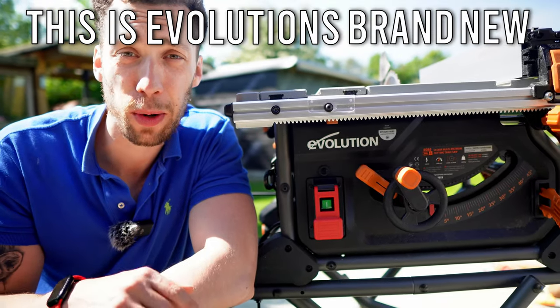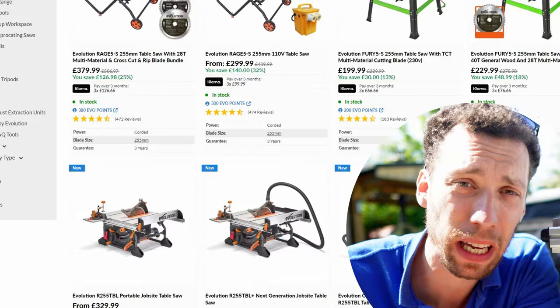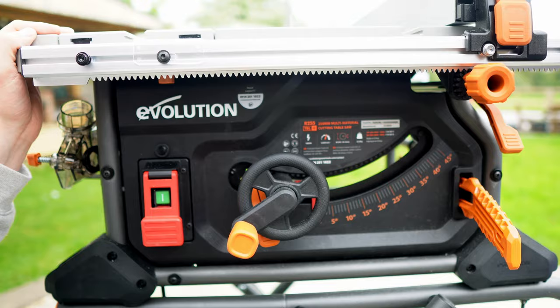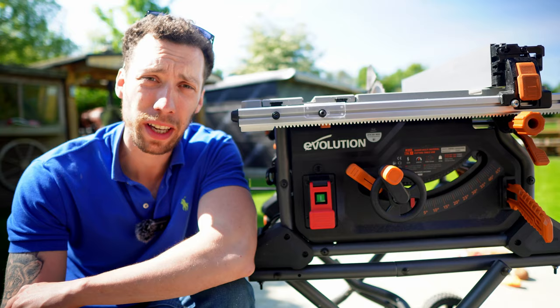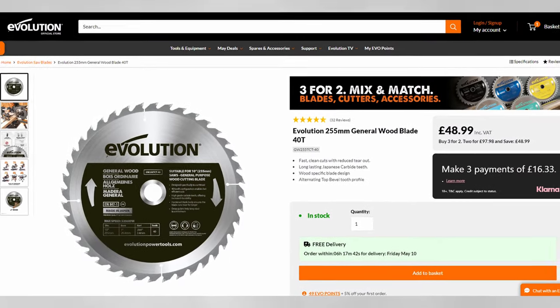This is Evolution's brand new R255 TBL Plus table saw and since being released just a few weeks ago it's already sold out everywhere online. In this video I'll be seeing what all this hype is about to allow you to decide whether this is the right table saw for you. I'll also be sharing how you can get yourself a free general wood blade at the end of the video so don't go anywhere.